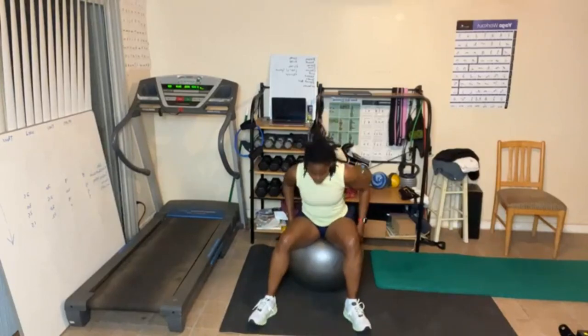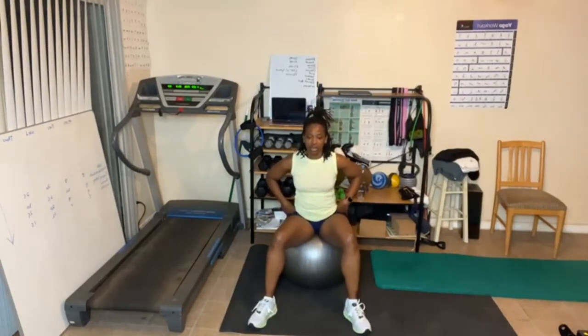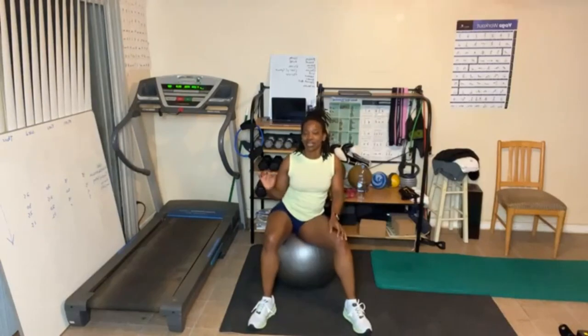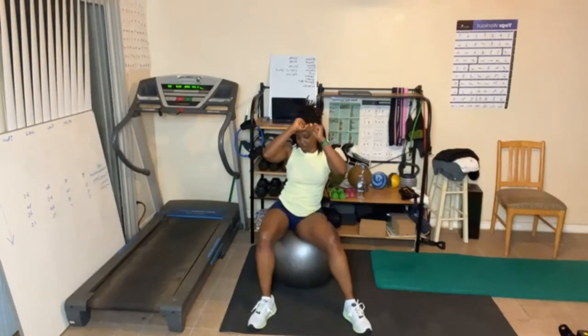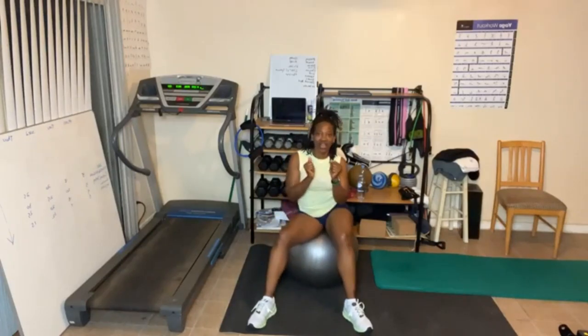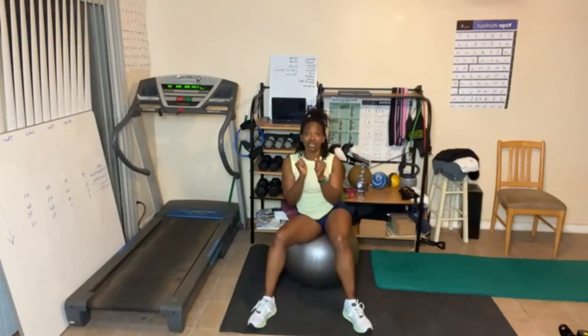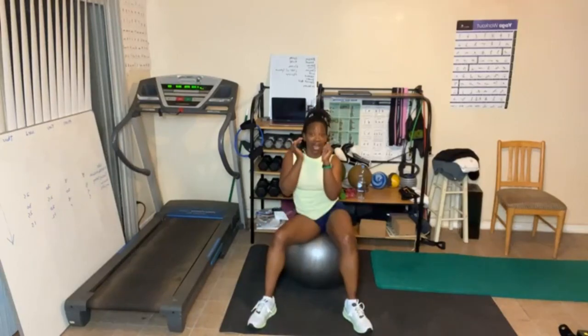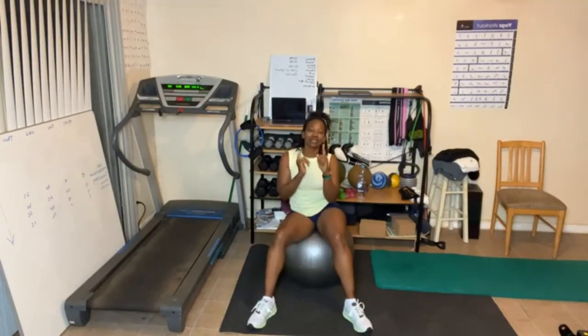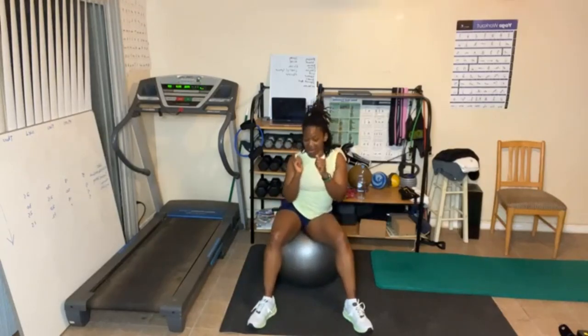Then we'll go from the bottom — I'm going to do the bottom part. Ready? Five, six, seven, go. Two, three, four, five. Pick it up — six, seven, eight, nine, ten. Slow it down, go. One, thirteen, fourteen, fifteen. Do one more on each side.